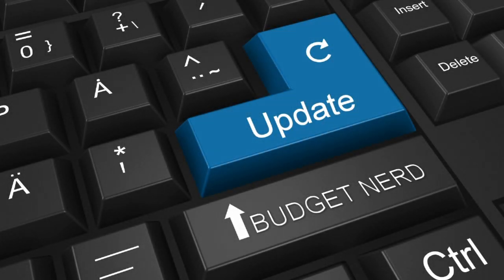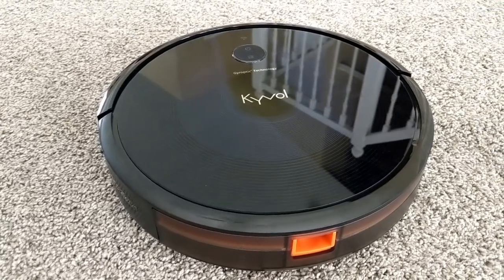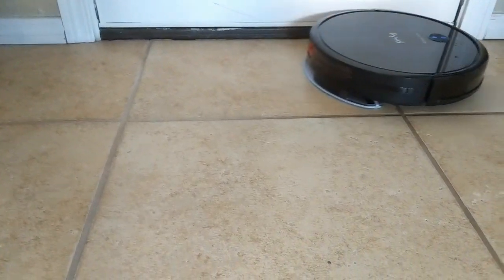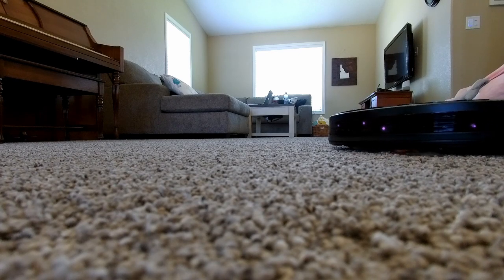Hey everyone, I'm BudgetNerd and I'm back. Kyvol reached out to me and asked if they could send over their new Cybovac E31 robot vacuum. And because I'm a total nerd, I said yes. So in this video, you guessed it, we'll see if it will leave its competition in the dust.